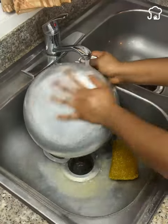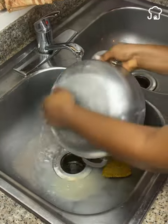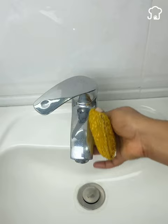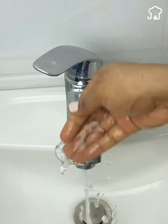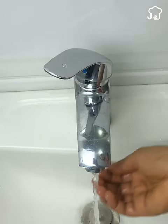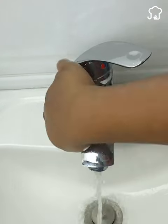This will also work in other parts of the house, such as taps and showers. We do the same simple process. The shine that will come out of the pots will leave you speechless, and your whole house will regain its original shine instantly.